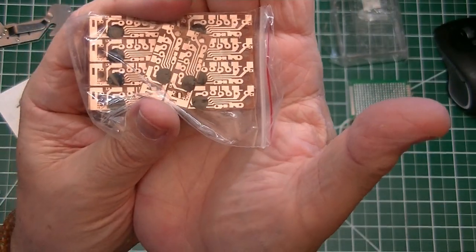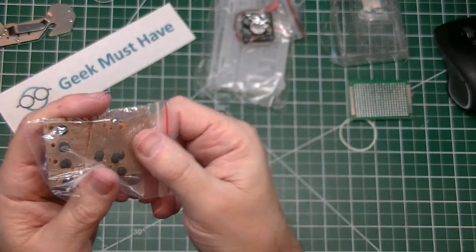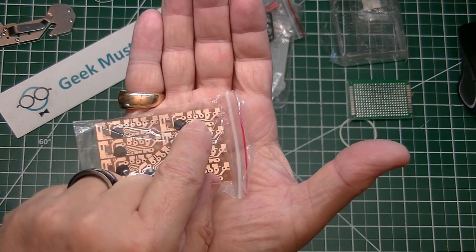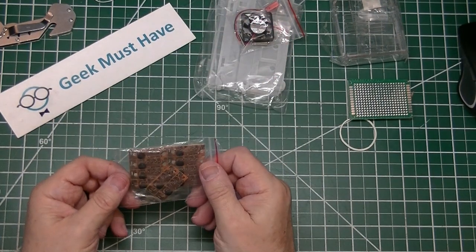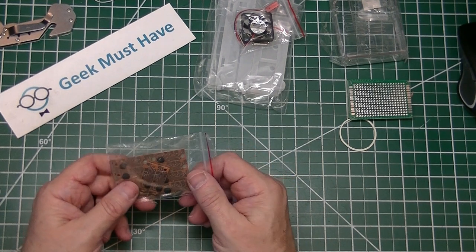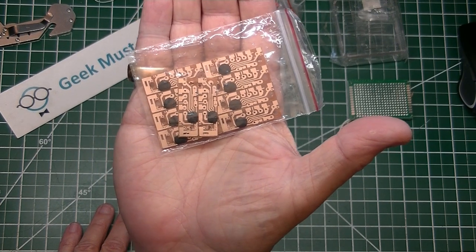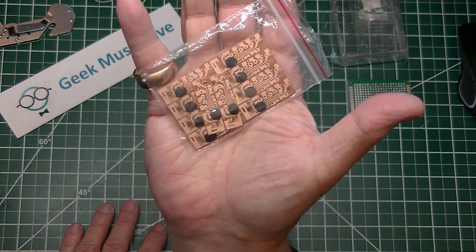The next item in the package is a set of ten very small voice module kits — KD9561 alarm modules. They have four different types of sounds depending on where you apply power on the pads: an alarm whistle, a fire alarm, an ambulance sound, and machine guns. The ten of these were 99 cents — so 10 cents each shipped to me. Should be interesting to stick in a couple of projects just to make noise.